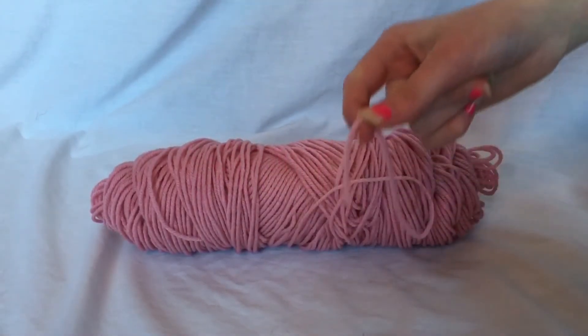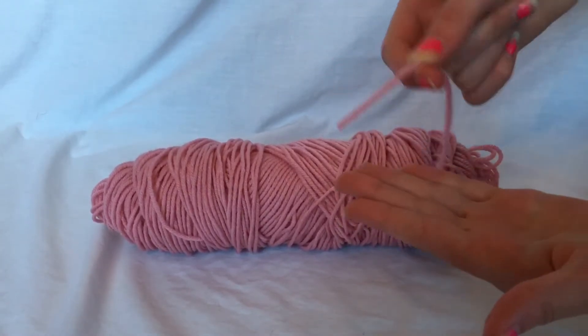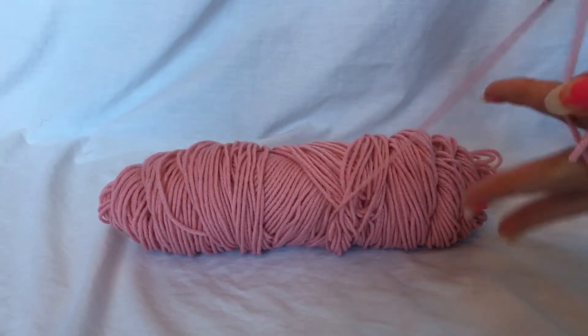The first thing you're gonna do is you're gonna take the end of your yarn and you're just gonna hold out your hand, hold the end of your yarn with your thumb and you're just gonna take the side of the yarn right here and you're just gonna wrap it around your fingers a bunch of times.